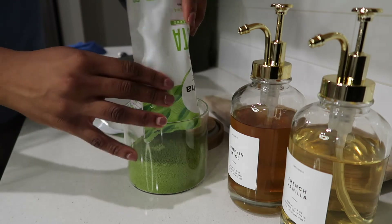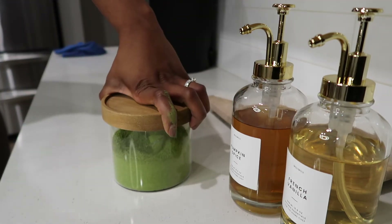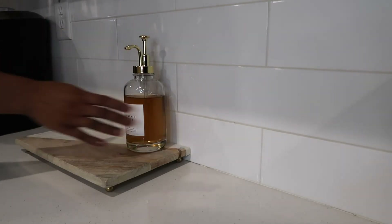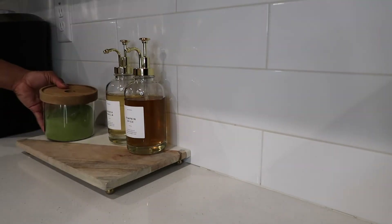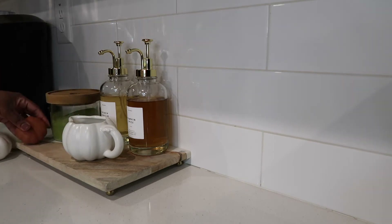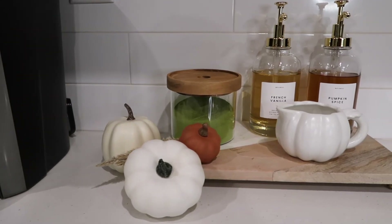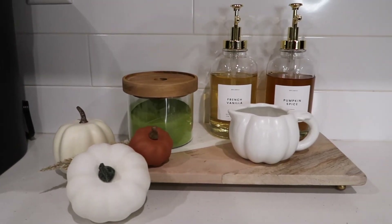I'm adding the matcha to the canister that I got from Target. I will say the scoop that I bought did not really fit into the canister and the handle broke, so there's that. But all in all, the matcha bar really turned out to be a vibe. Of course, I had to add some touches of fall to it, and I absolutely love this.